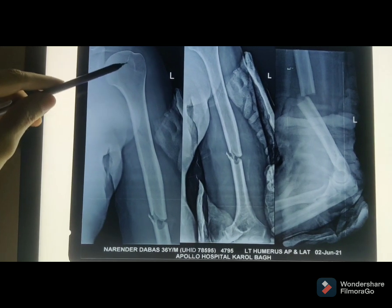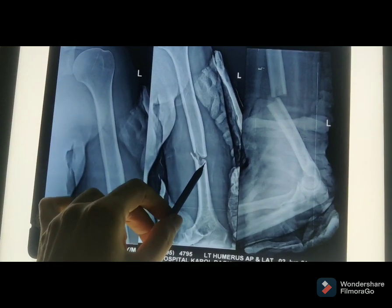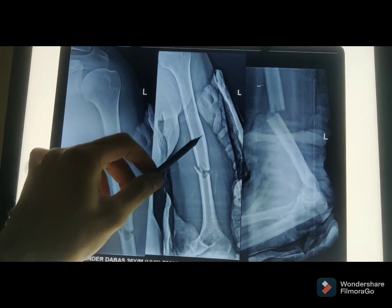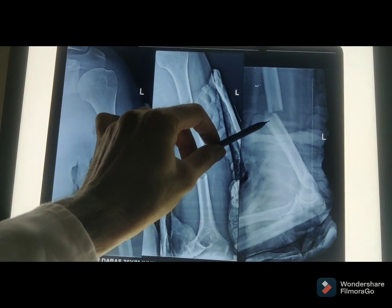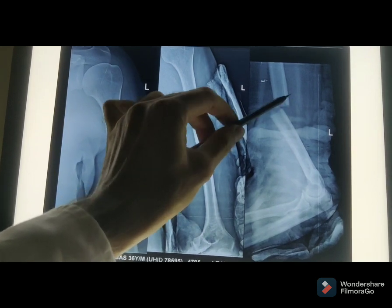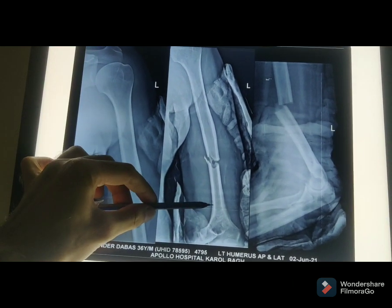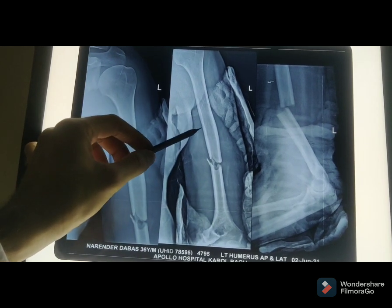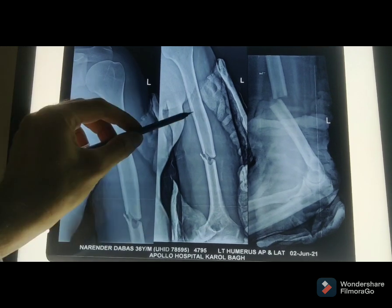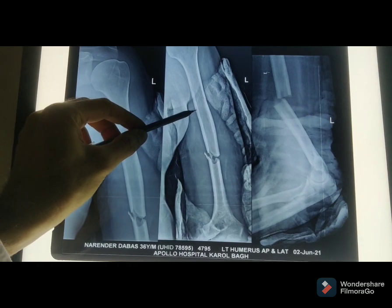This is the left arm. You can see many different fracture patterns. This is our AP view and this is the lateral view. When we look at the X-ray, you can see the fracture from the side. For this case, the treatment with plaster or plate would cause quite a bit of damage, so the best option is the MIS technique.